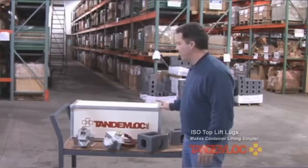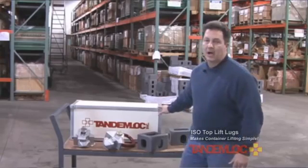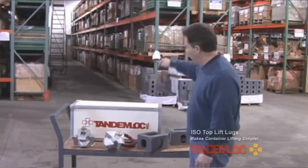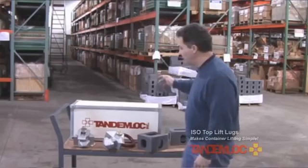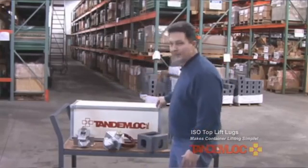In that standard, they are very specific that cargo containers, unless they're empty, are to be lifted from the top with vertical pull only for each of the four corners. You can lift from an angle from the bottom, but from the top it must be vertical.